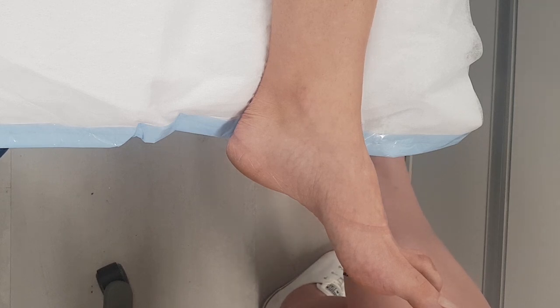Five mil — you can use up to seven mil. But five mil for a tibial block, because you're also using five mil in the Alex block. So about five mil is about right, and it's way under toxicity.